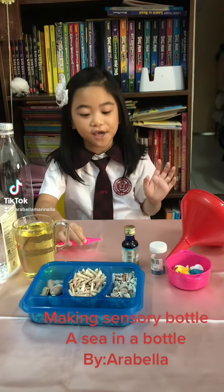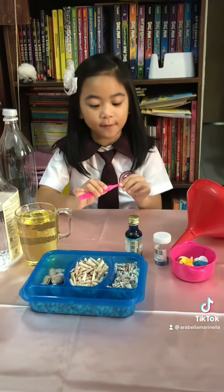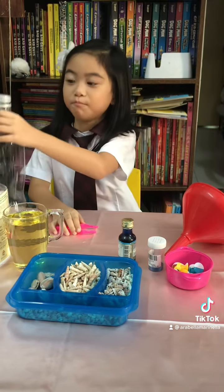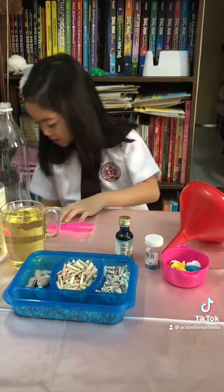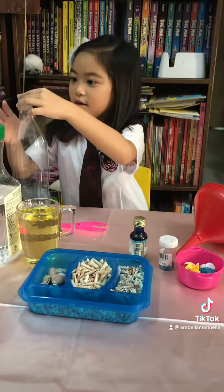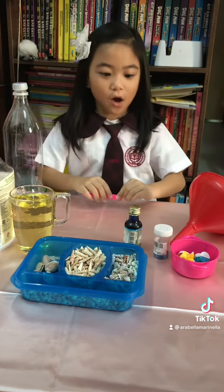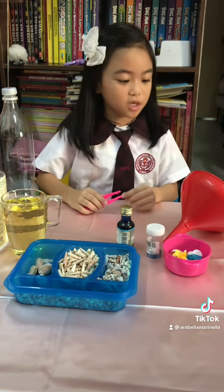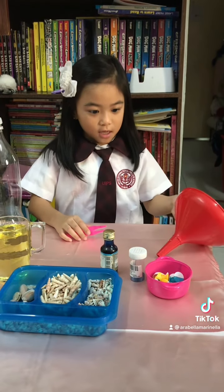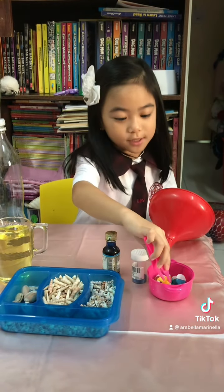Hi! Today, I'm gonna make a sea in a bottle of seas. So, these are all the things we need — this, and a couple of toys and shell.